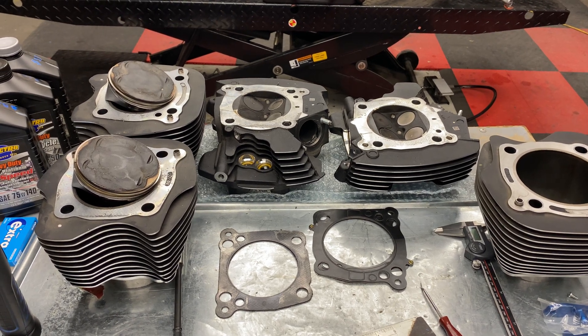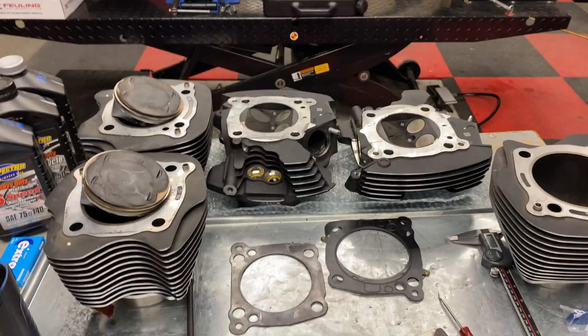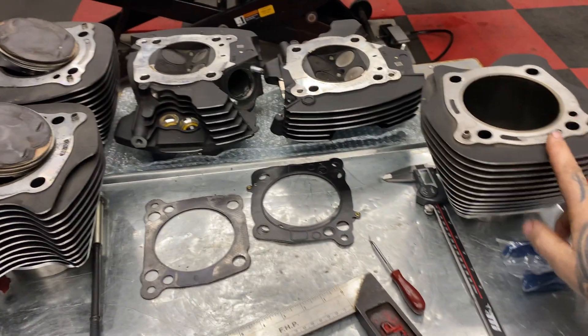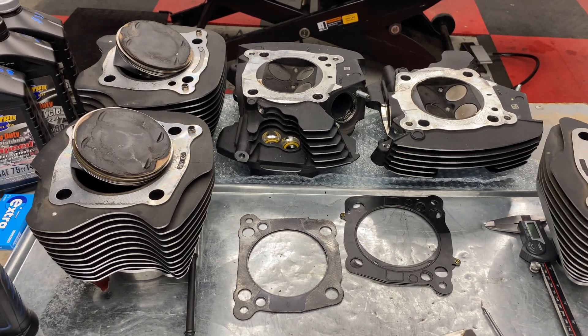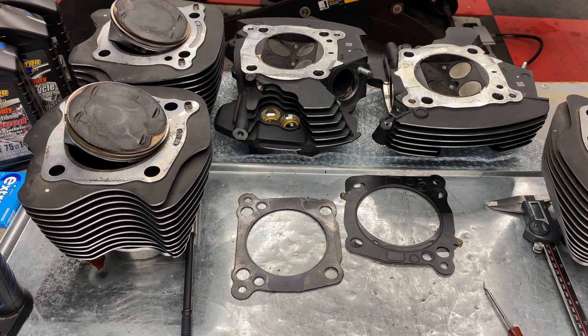I'm going to jump through this video as quick as possible, it's still going to take time. What I'm going to talk about is a 114 cubic inch engine — I have 117 componentry here and a 131 cylinder as a reference — but we're going to work around a 114 cubic inch engine that has failed a rear cylinder head gasket.